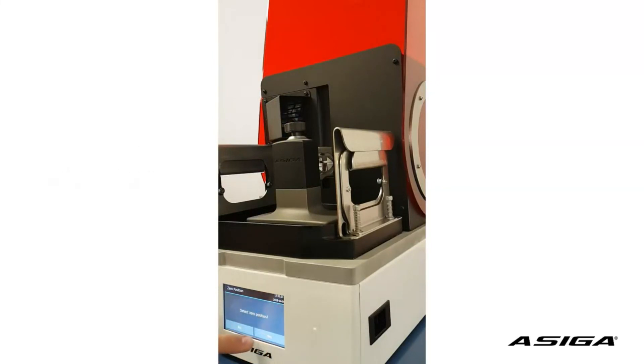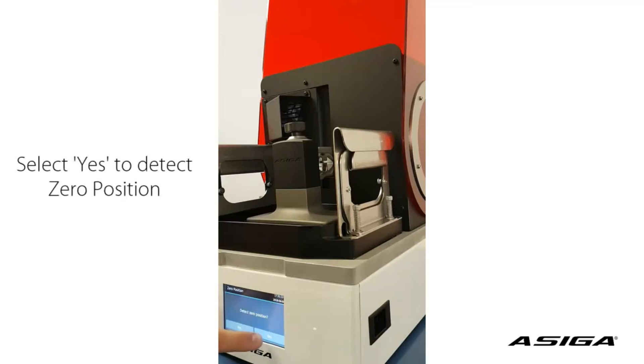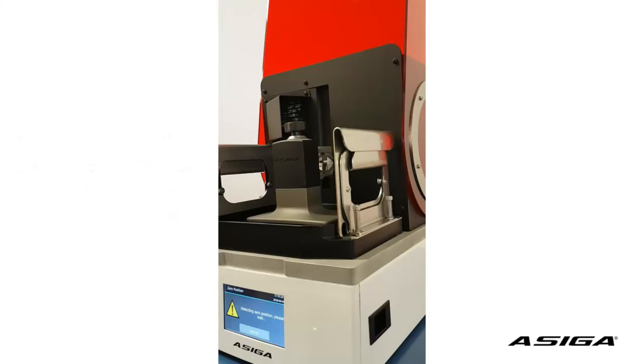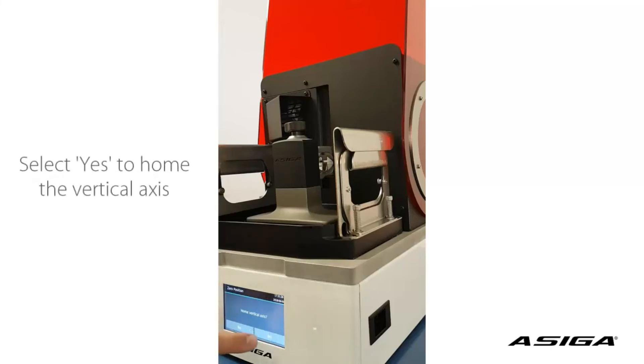Now you can click on Yes for detect zero position. This will let the platform automatically detect its new zero position by using the full position encoders. After this is done, you can simply home the vertical axis.